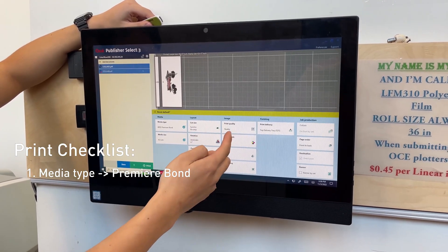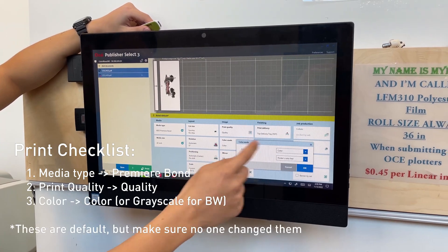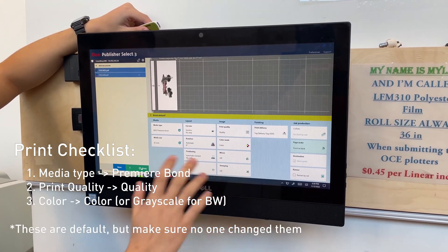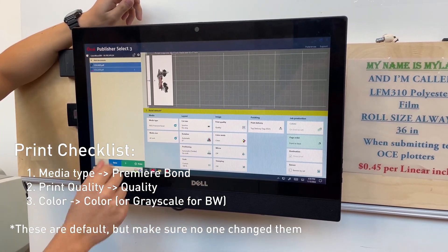For image print quality, just set it to quality. Color mode, also set it to color, and you should be good. Usually you don't have to change the settings, but we're good to go.